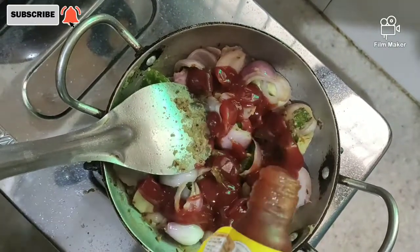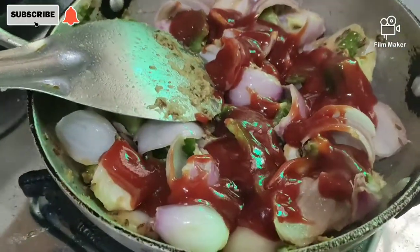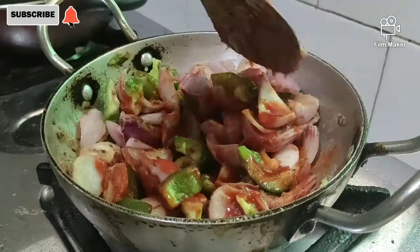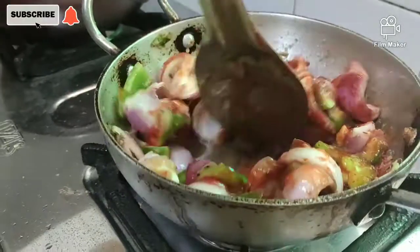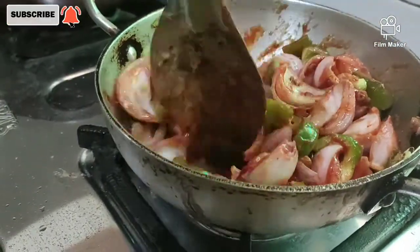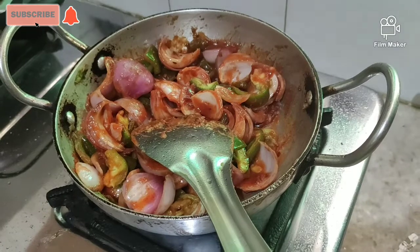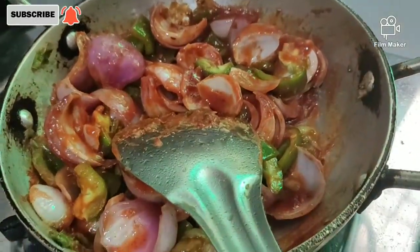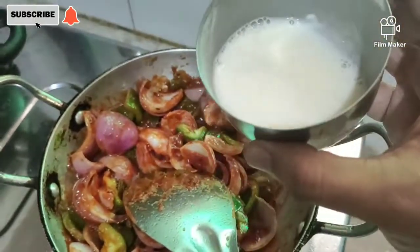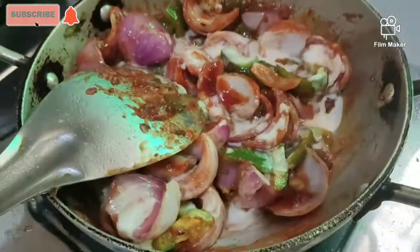Now we will add tomato sauce — as you can see, you will add tomato sauce in a little quantity. You can also add chili sauce if you want. I have put some water in the pot and a puree in the pot so that you have to fry it with chili potatoes.